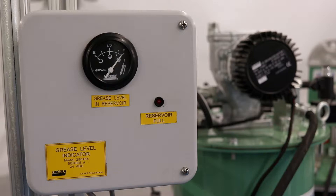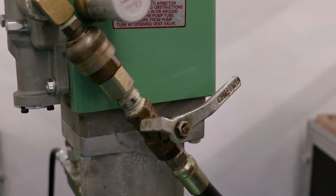The fill pump continues to build pressure in the supply line until the pump stalls once it reaches maximum pressure. At this point the reservoir is full and the shutoff system has been activated.